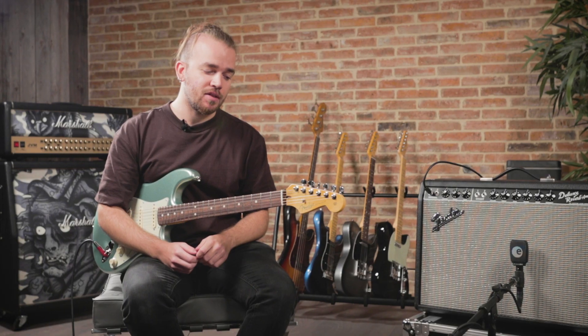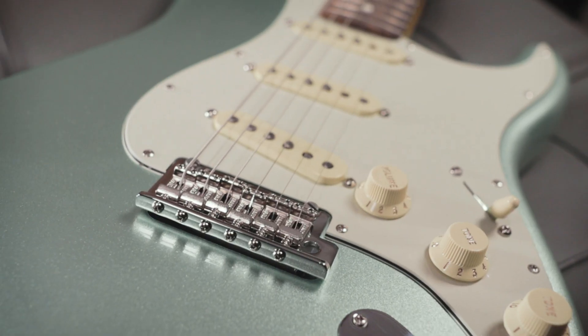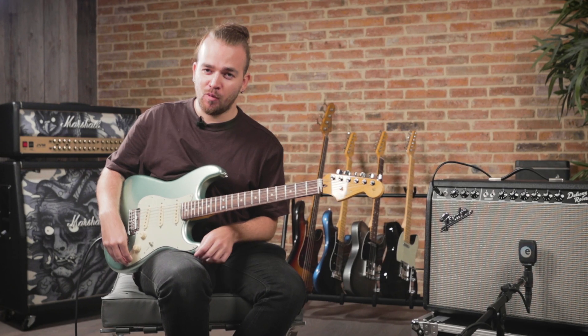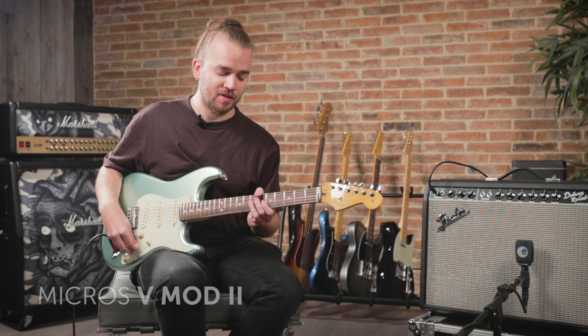This year, Fender decided to renew its American Pro with a lot of new changes. We have new hardware on the guitar, new pickups, and the V-Mod 2 pickups have been completely revoiced for this series.